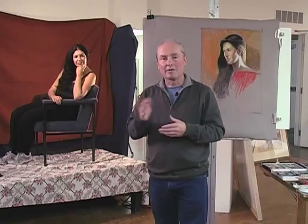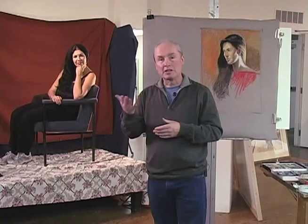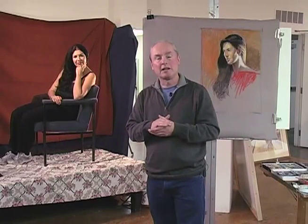We have a small audience here in attendance, and I'm going to be explaining about the process and different stages and about the pastel medium.